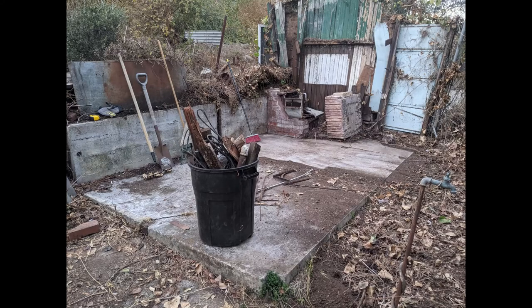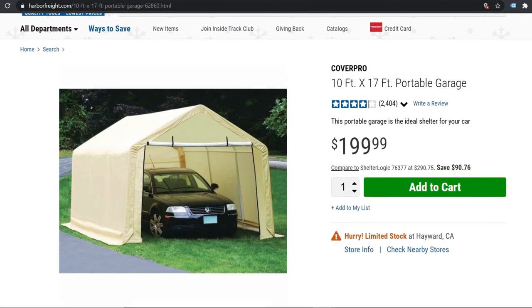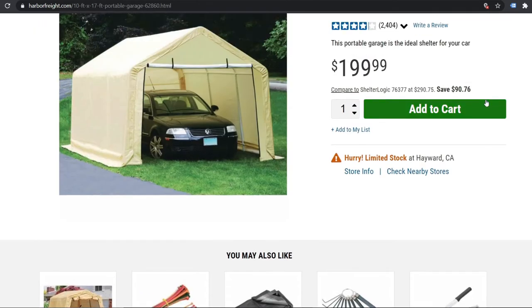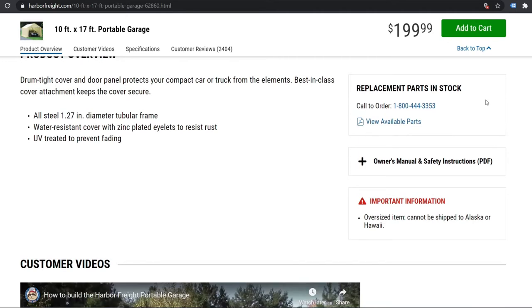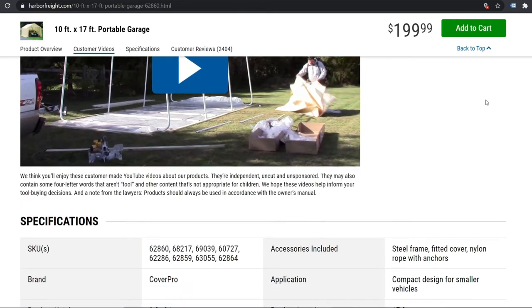Now that I have the location picked out, I need to build some sort of basic foundation structure. The size of this foundation is going to be dictated by the size of the carport tent structure I'm building on it. After poking around online, I decided to go with a carport garage type structure from Harbor Freight — it's $199 but with a coupon it comes out to about $170. It looks pretty sturdy with steel pipes and a good tarp, and YouTube videos of people using them as more permanent structures show it's pretty durable.